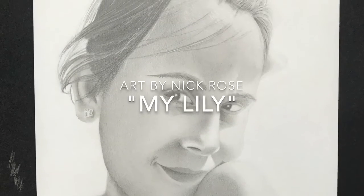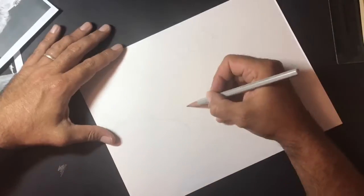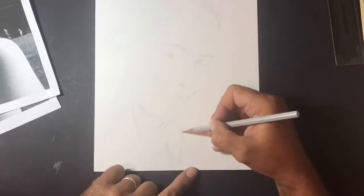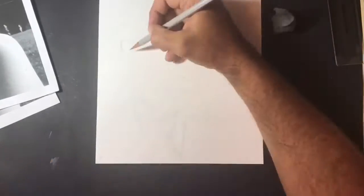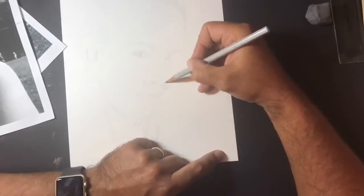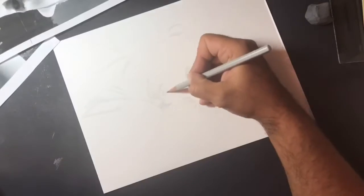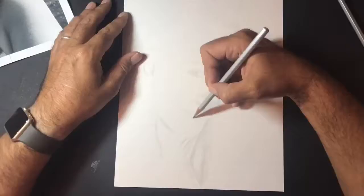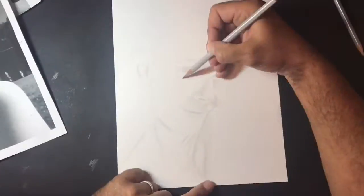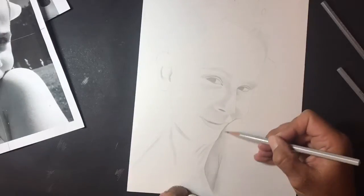Good morning guys, thanks for watching. This is my latest video, it's titled 'My Lily' and it's a drawing of a picture that we took on a family day out a couple of weeks back to a local reservoir - a lovely sunny day. I just captured a lovely picture of my daughter, spur of the moment. She's wearing a nice bow in her hair and the way that the sun was hitting the bow, her forehead, and shoulder, I thought would make a lovely drawing so I thought I'd give it a go.